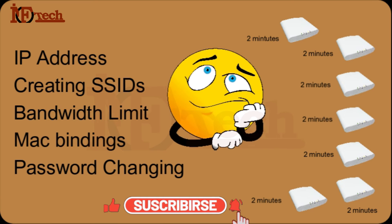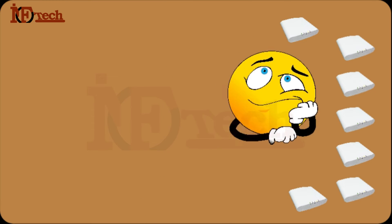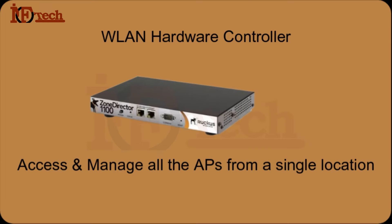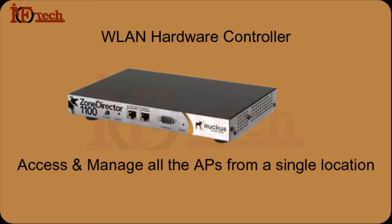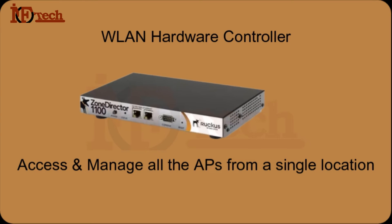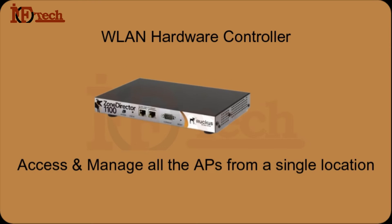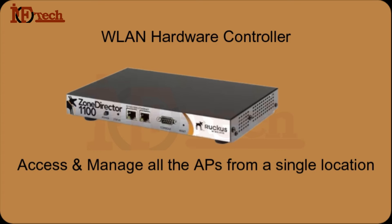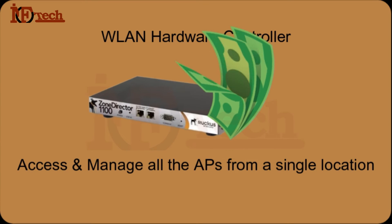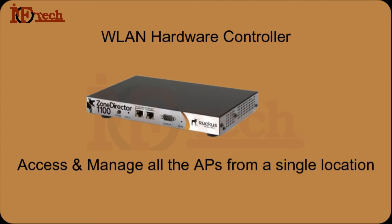I was totally stuck and confused about how to resolve this problem. Then I thought I should buy a hardware controller, so that I may be able to manage all the Access Points from a single location — by accessing the controller only. A hardware controller is a device to which we connect all the supported devices via switch or sometimes directly, and then manage all the devices from that single location. But the hardware controller was very expensive, and I didn't want my organization to spend that much money to buy it.